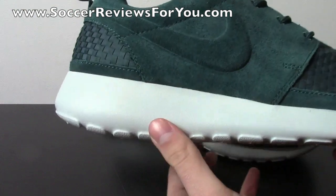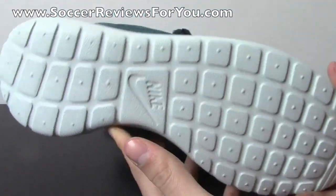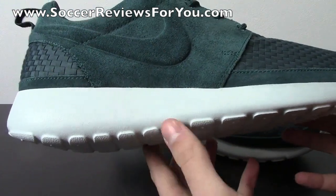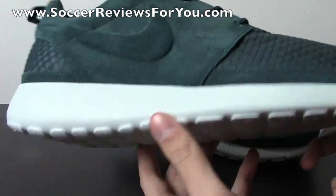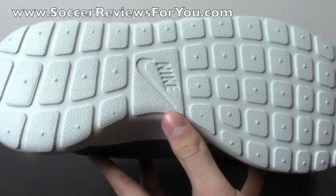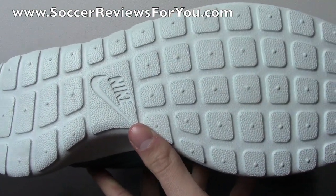The midsole on the shoe is what they're calling fiberglass, and it's kind of like an off-white. In person it definitely appears to be pretty bright, but there's something a little bit off about it — it has almost like a little bit of a gray tinge to it. But for the most part it's pretty much white. And then the bottom is very simple with the Nike logo and these little waffle pattern graphics.